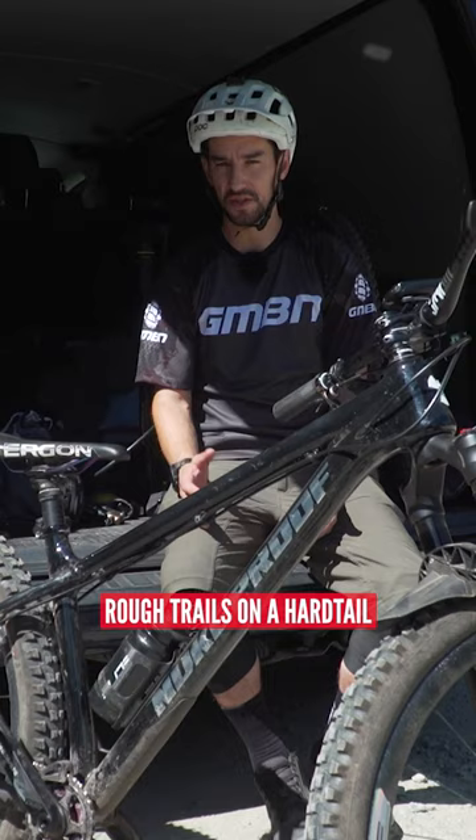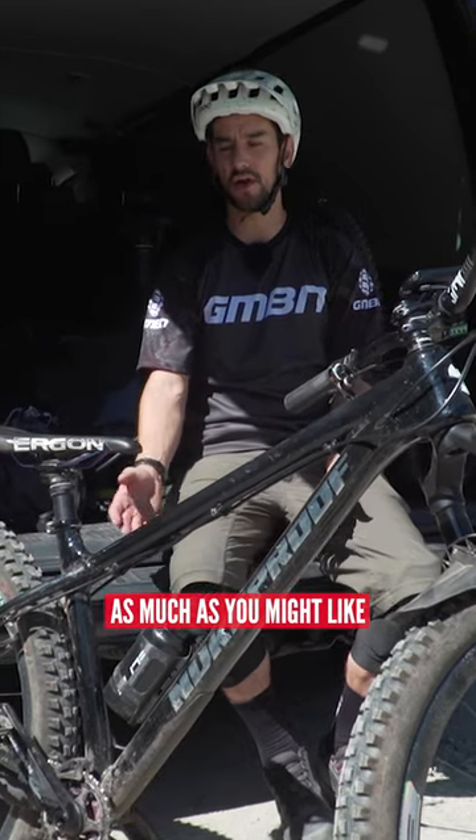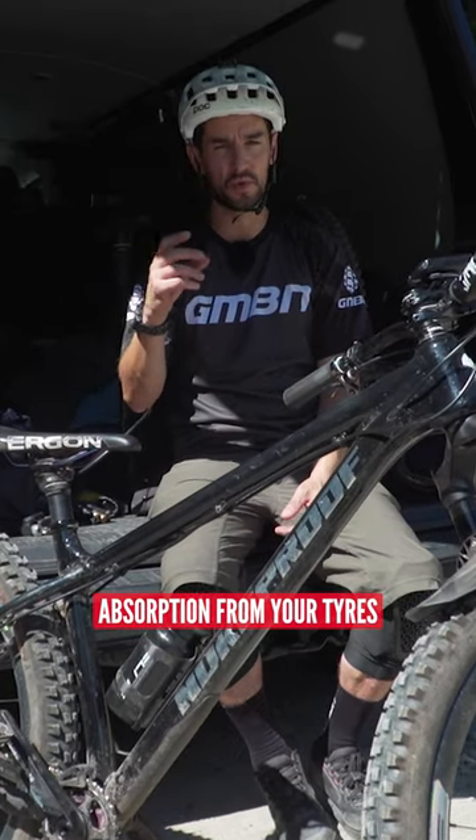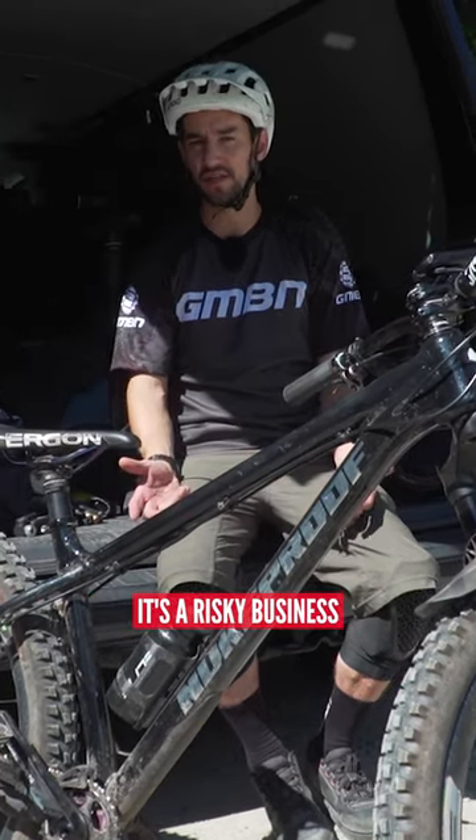If you're riding really rough trails on a hardtail, as much as you might like to keep your tire pressures quite low to get that sort of bump absorption from your tires, it's a risky business.